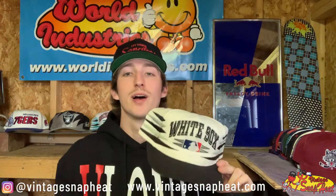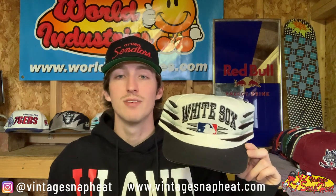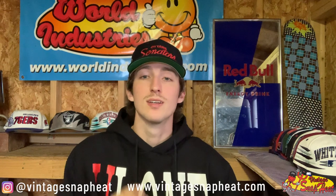Last but surely not least, we have a Chicago White Sox Diamond Cut by Logo Athletic — awesome hat right here, not absolutely perfect condition but it is a banger. Definitely a must-have in any fire diamond collection in my opinion, so stoked to add it to mine. And that, my friends, wraps up our second unboxing video on my YouTube channel. Thank you so much for staying tuned — be sure to like, subscribe, comment, share, all that good stuff. More videos soon, stay safe guys, thanks for watching.